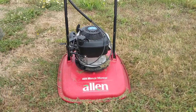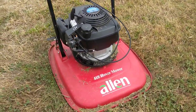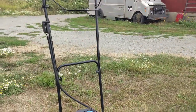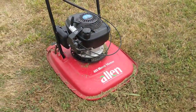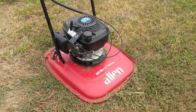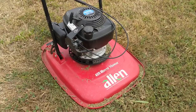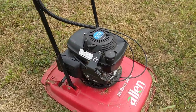Hey guys, I just wanted to show you this hover mower I got here. It's an Allen brand — it's actually the same as the Toro brand one, which is a little more popular. I got this one from a golf course; it's designed for mowing around bunker edges and pond edges, short grass.